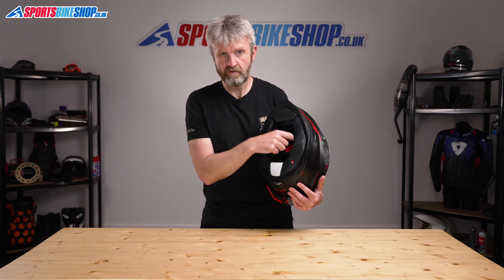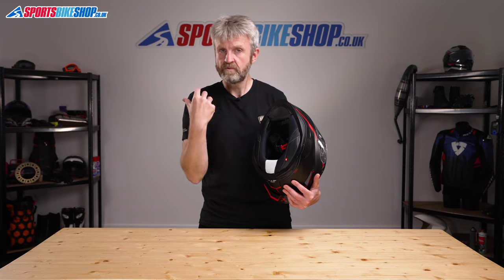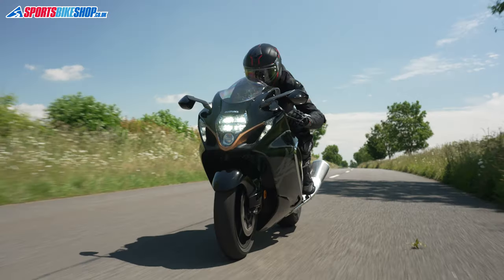Behind the cheek pads, as part of the liner, there are also recesses for speakers. There are foam inserts in there as standard, so you just pluck those out, put the speakers in and they'll go in, giving you plenty of room to ride in comfort. If you don't want to ride with comms, just leave those foam inserts in place and they will kill a little bit of road noise.